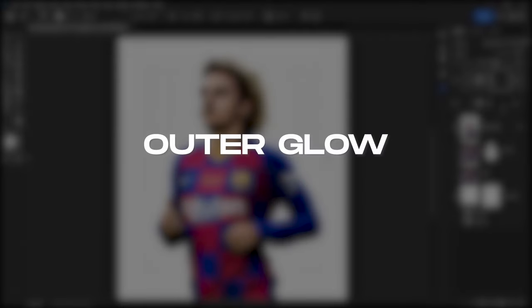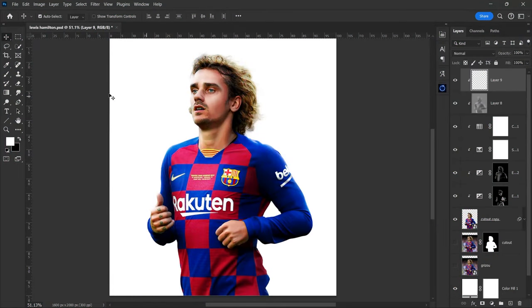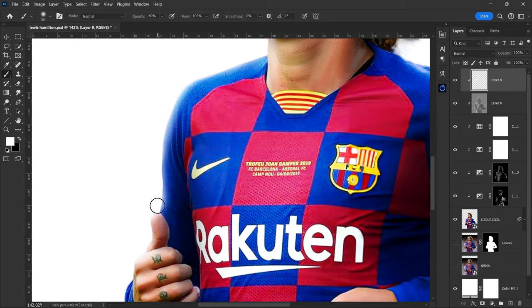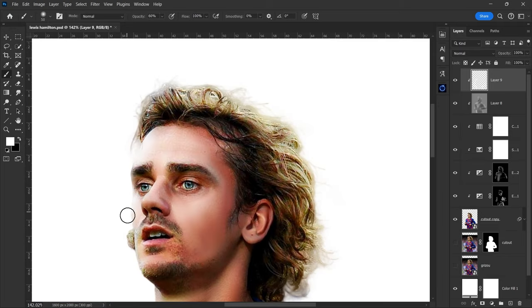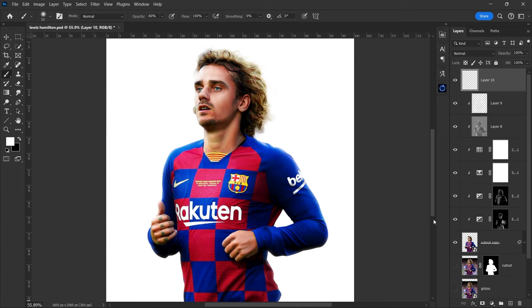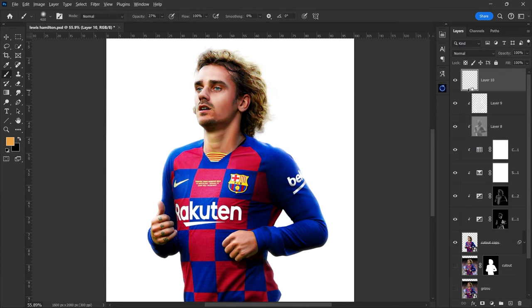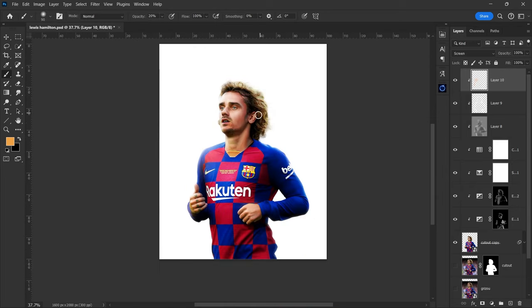Now the final step is adding the outer glow. Create a new empty layer and clip it to the cutout layer. Select a soft round brush with 100% opacity and make it smaller. Gently paint at the edges. You can skip this step if you're working with a different and complex background. Now create a new layer and set it to screen blending mode. Select a yellow or orange color and with 30% opacity paint in some parts of the face and body where the light is falling.